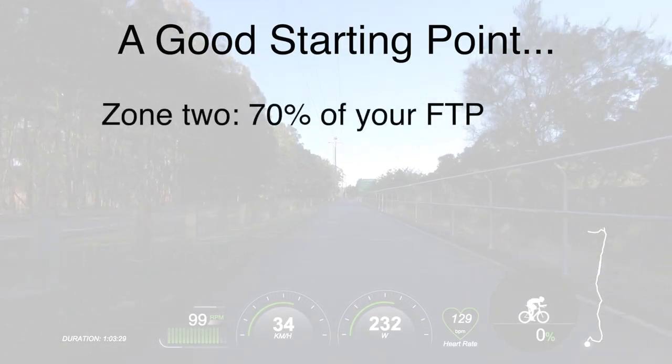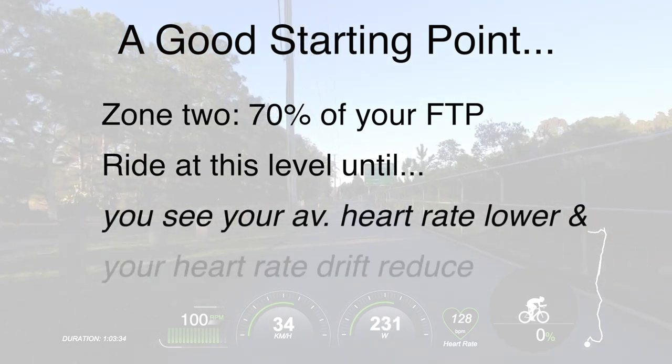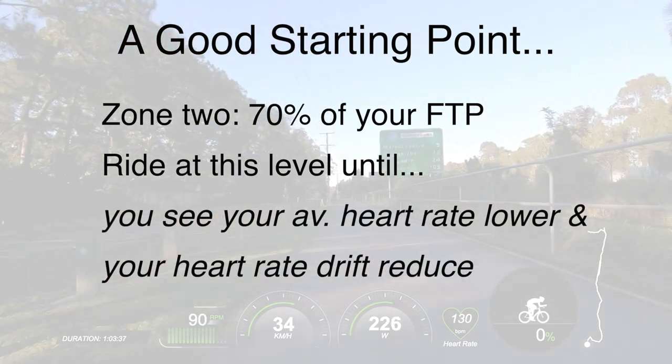If you have not developed your base aerobic fitness, starting with those zones will probably be fatiguing for you. So I always recommend to members of the Road Cycling Academy: let's start with 70% of your FTP — your upper end zone two — and ride that way until you start to see your average heart rate coming down and the amount of heart rate drift that occurs over a specific training session reducing. Once these physiological adaptations occur, which you can monitor through your heart rate, you can start to transition to more advanced upper-end aerobic training zones. For the purpose of this video, we're mostly going to focus on zone two training — 70% of your functional threshold power.